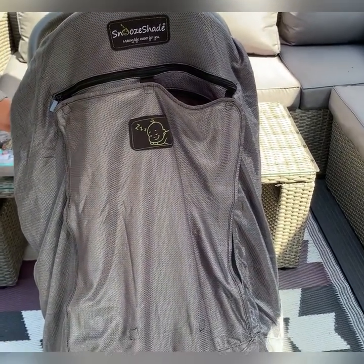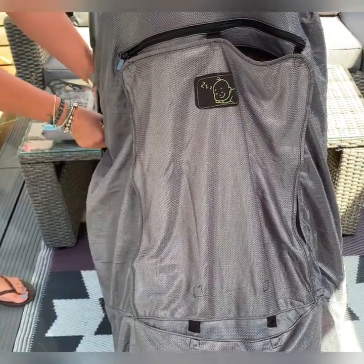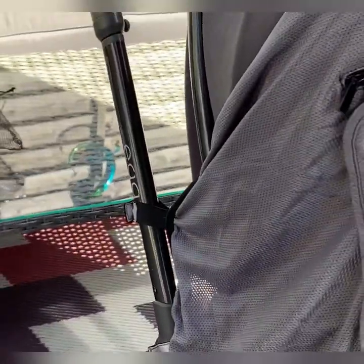On this one, for example, I'm literally just going to use one on the side to go round here, and then go round here and attach another strap.